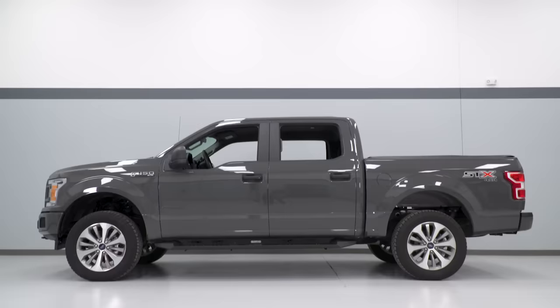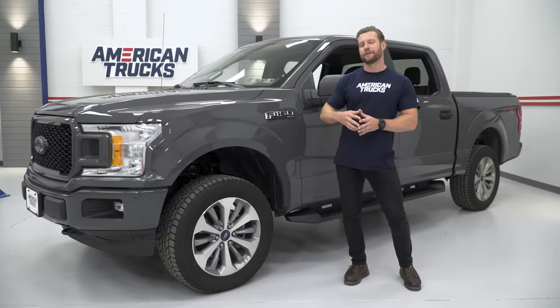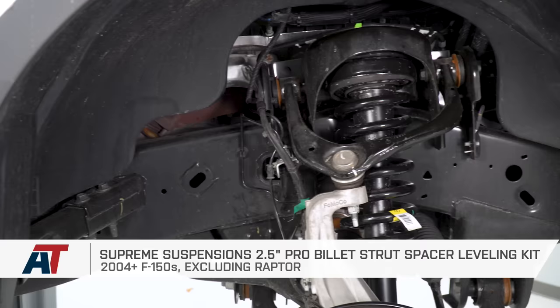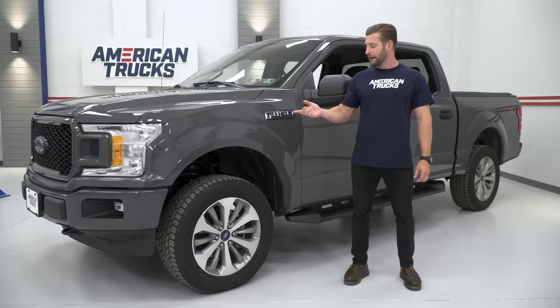A 2.5-inch level is the sweet spot for me — it's just enough to perfectly level out the truck. But if you get to the 3-inch or above, those CV angles tend to get a little bit gnarly. That's not the case when you stick to 2.5-inch. That strut spacer design is gonna be one of the most easy and affordable ways to change the altitude of that 2015 and newer rig and make for some better appearance in the process.